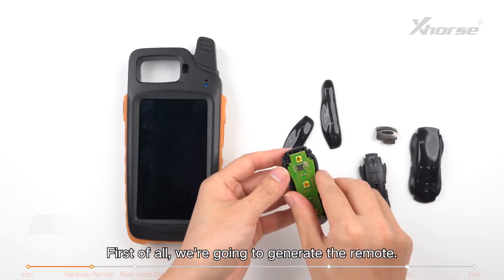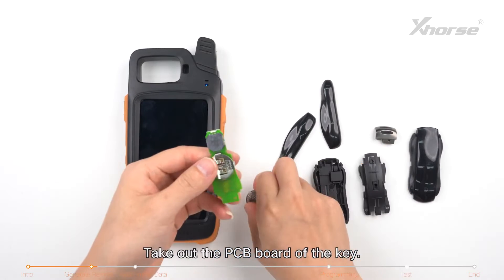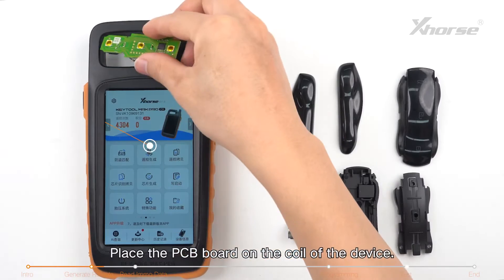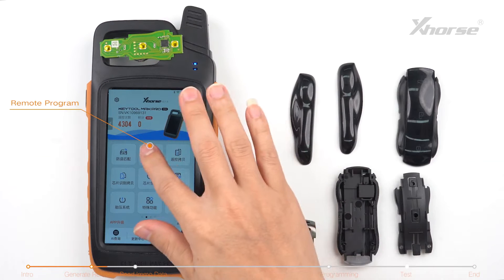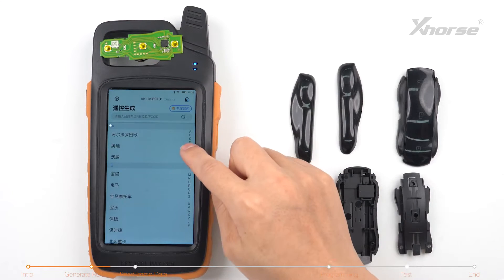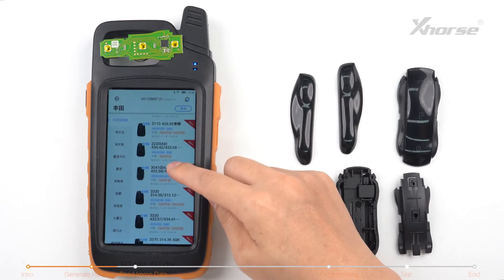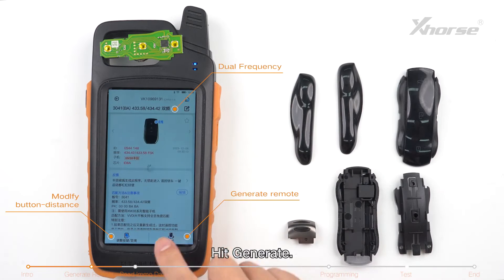First of all we're going to generate the remote. Take out the PCB board of the key, pop in the battery, place the PCB board on the coil of the device, and click on remote program. Select the desired option and hit generate.